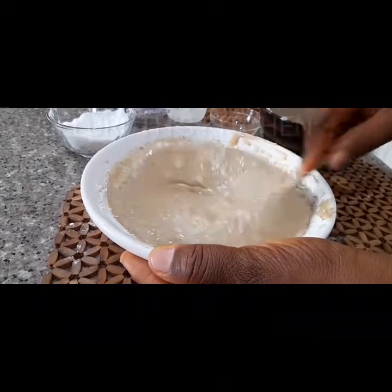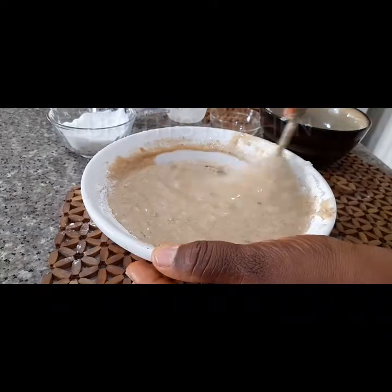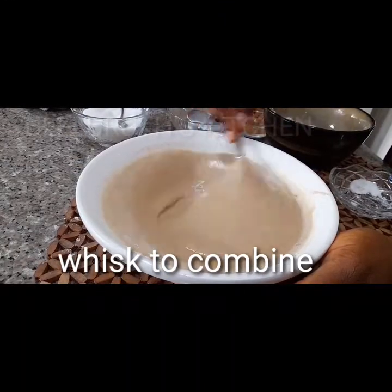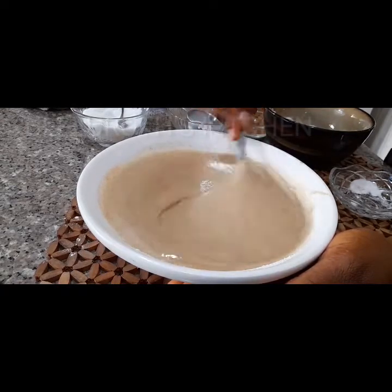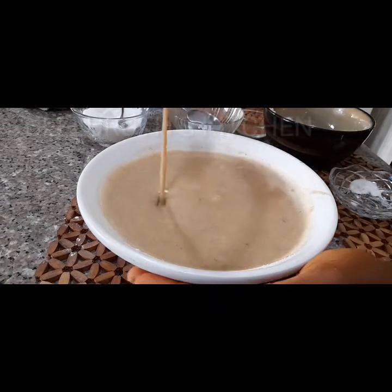Your pancake will come out very smooth, fluffy and very tasty. Whisk until it is combined and fluffy — exactly what you see on the screen. Mix to combine until all lumps disappear.